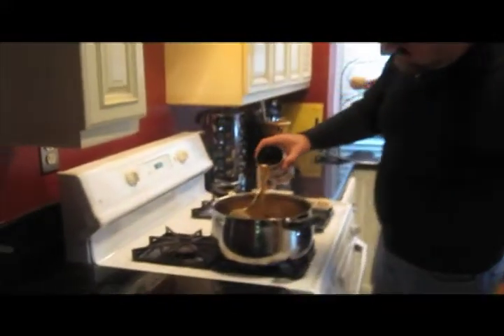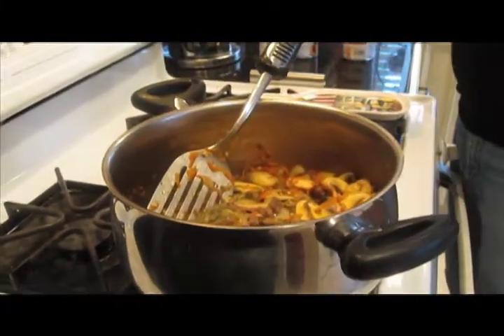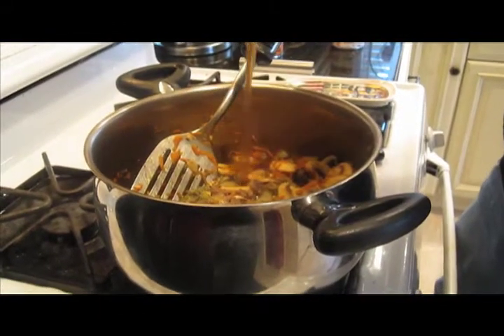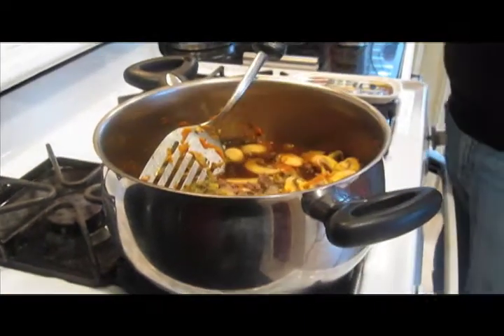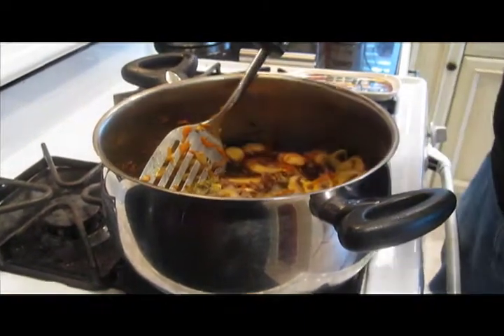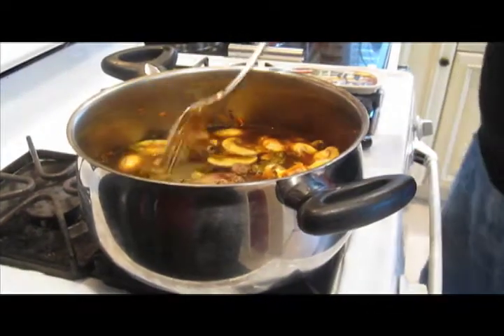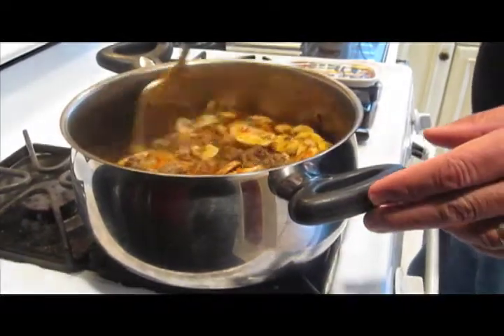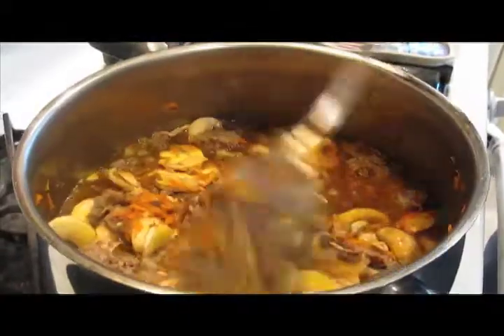I'm going to go ahead and put in just shy of six cups of standard beef broth. If you've made your own, great. If not, the store-bought stuff works well. I like to get the low sodium because you can always add salt — it's a lot harder to take it out than to add it. Oh yeah, it smells so good right now, folks. You're going to love this.